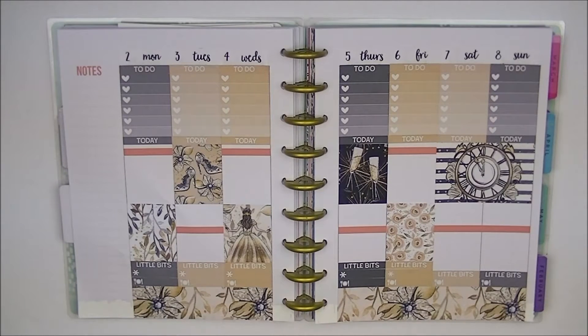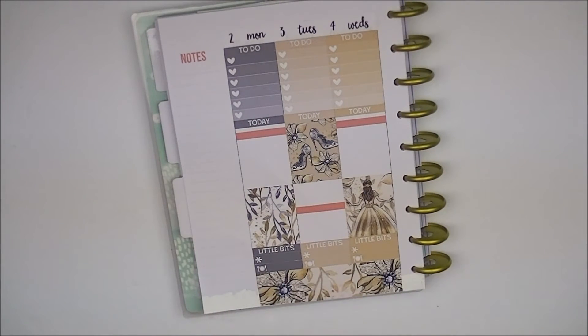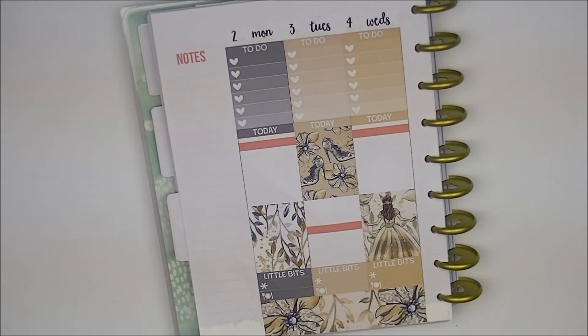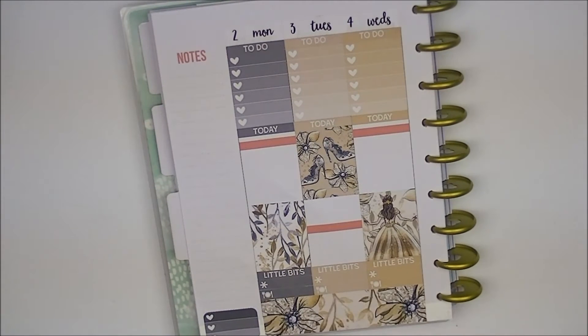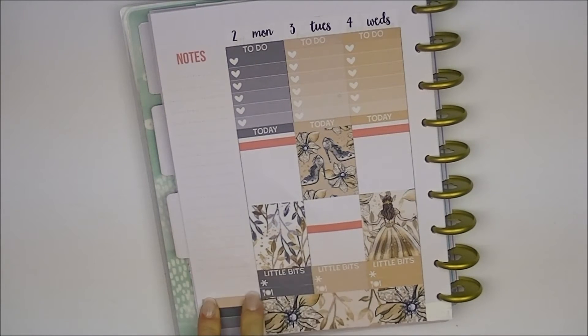Now we have our full boxes done. Now I can do my sidebar. I'm going to fold the planner in half and zoom in for you guys so you can see a little better. For my sidebar, I'm going to do one of the three heart checklists to track my Etsy packages. I did get exactly three Etsy packages this week. I leave only space for three because I don't foresee myself getting more than three in a week, which I think is a lot even though I do order a lot of stickers.